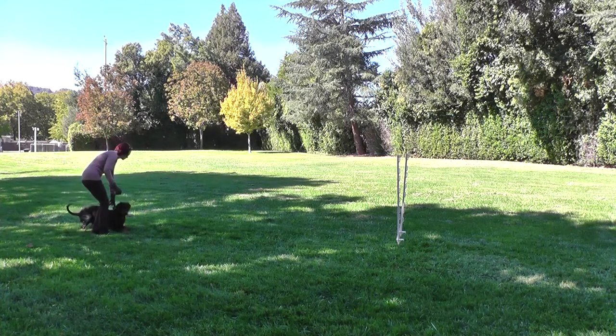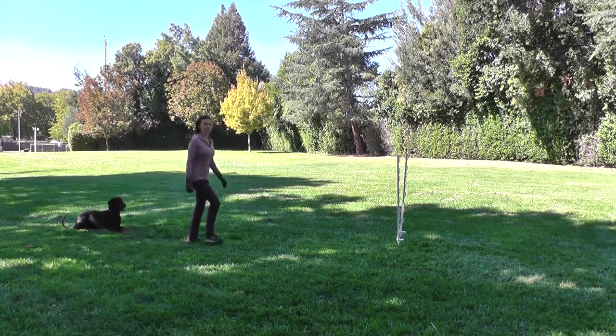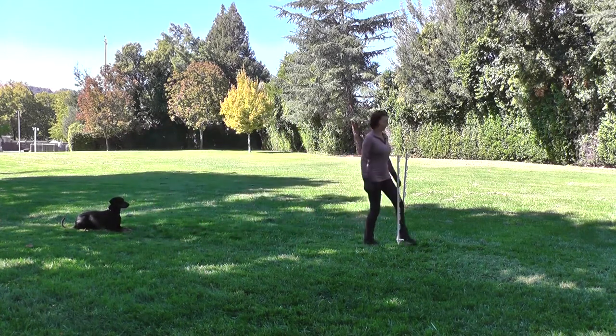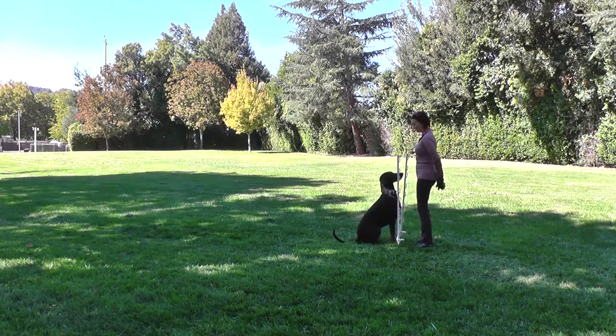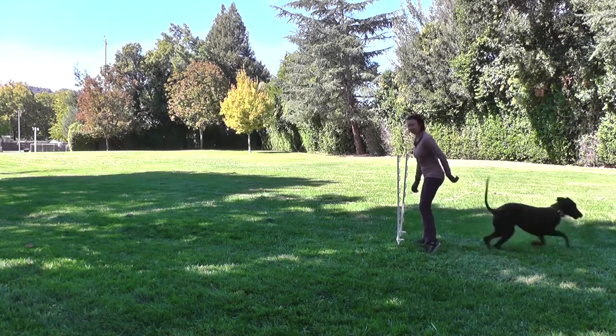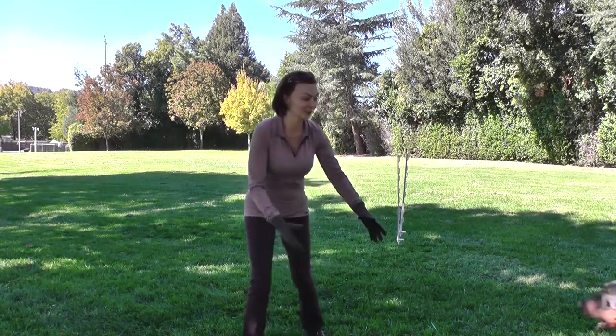Come. Sit. Relax. Stay. Come. Sit. Good sit. Yes. He did pretty well — I thought he was going to bruise my legs.